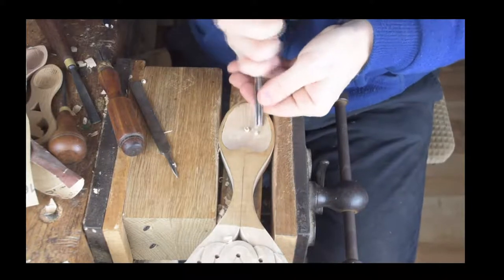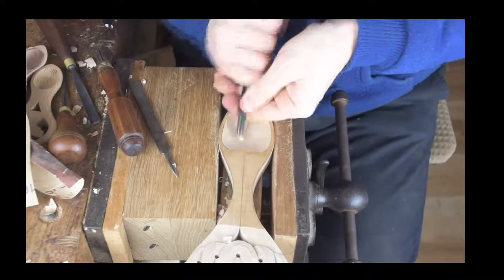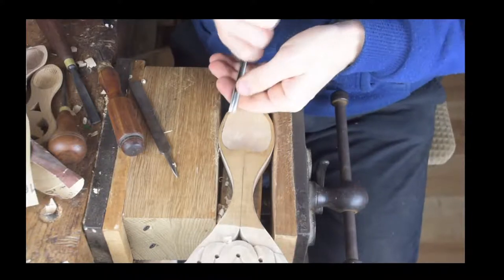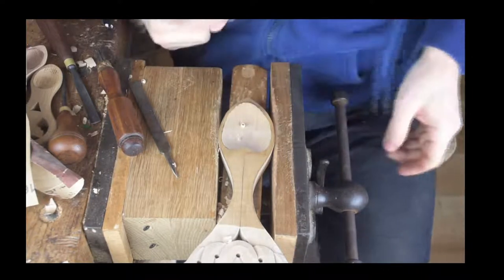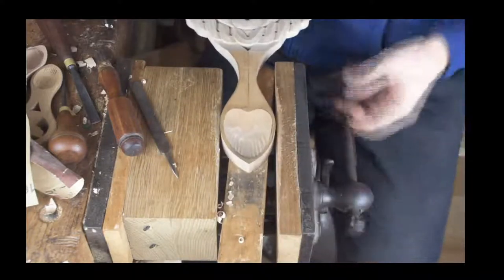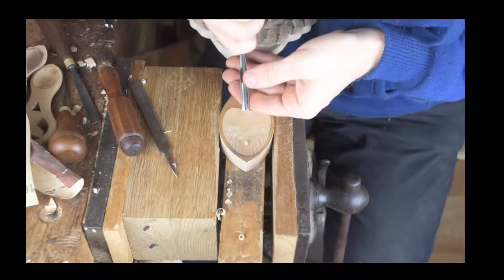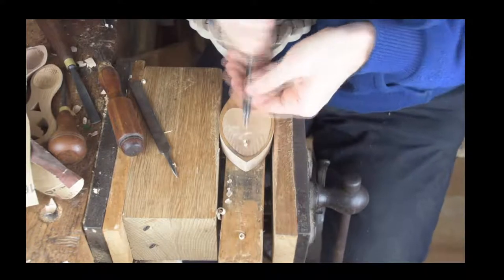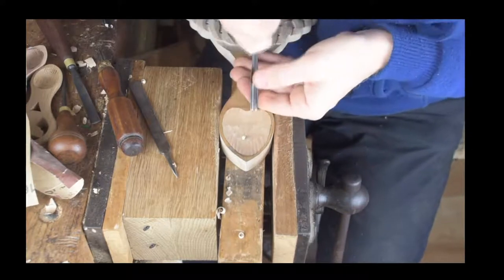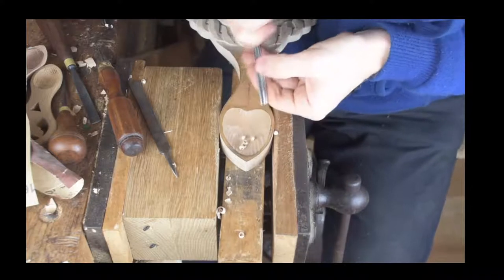We've decided to finish this one with a rough bowl. There we are — we've got little grooves that give a little bit of extra character to the carving. That heart-shaped bowl is getting a rough finish. We do the same from the other side then, just putting little lines in. That will give us a different finish — we've done this before, back in 1971.